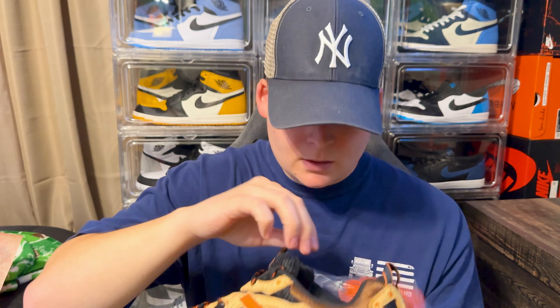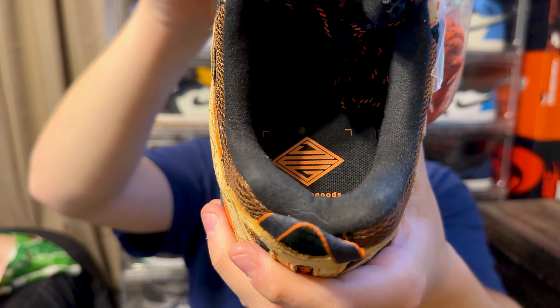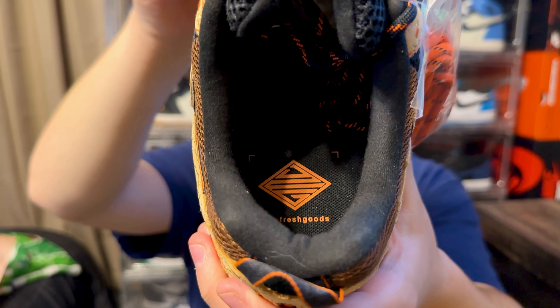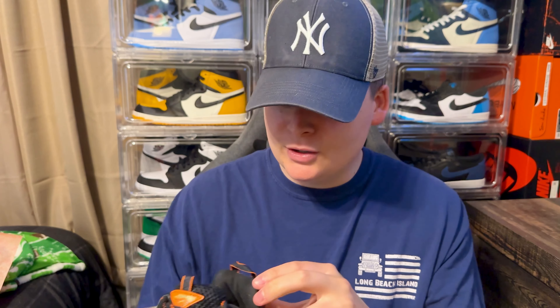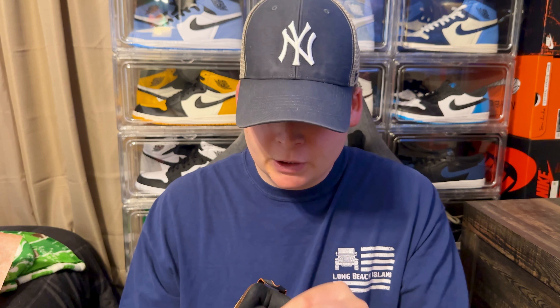Inside the insole you can see the Joe Fresh Goods logo. I want to note that this sock liner is really, really soft — it almost feels like a suede. It feels really good. New Balance is known within the sneaker community for being pretty comfortable, and when I tried these on, they were really comfortable.